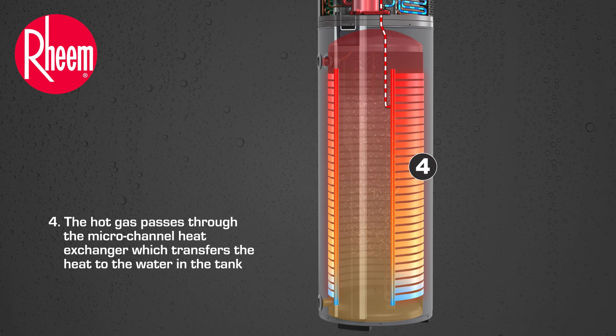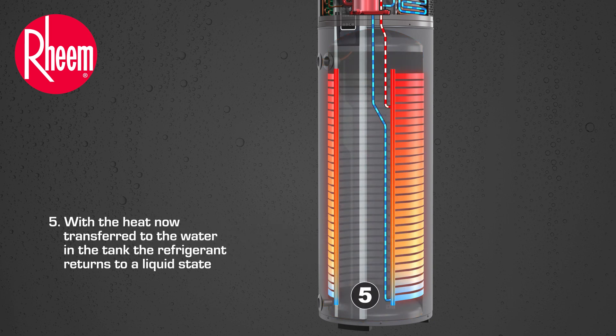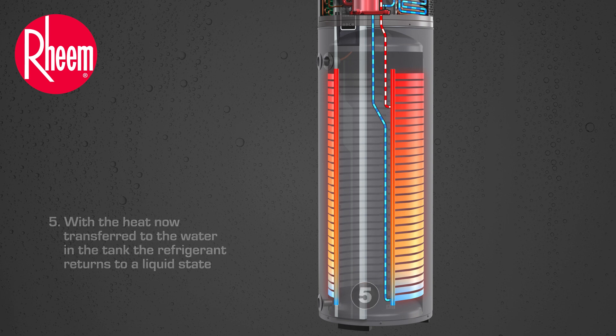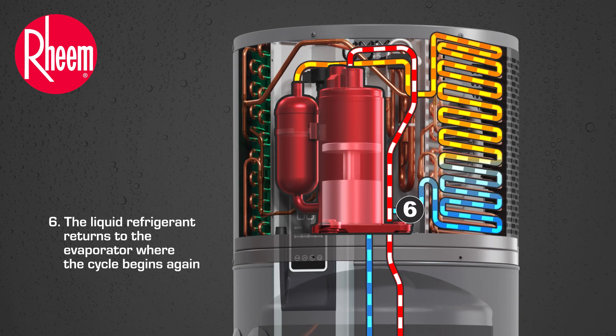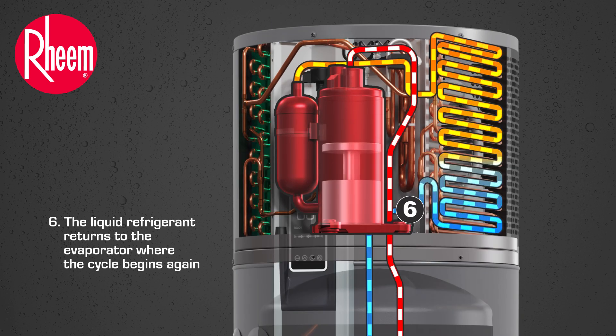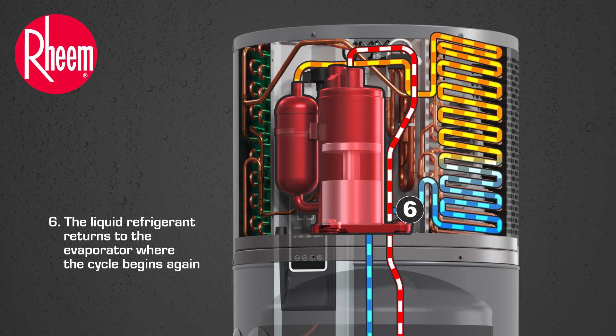For uniform and faster water heating. With the heat now transferred to the water in the tank, the refrigerant returns to a liquid state. The liquid refrigerant returns to the evaporator where the cycle begins again. This process continues whenever the water requires heating.